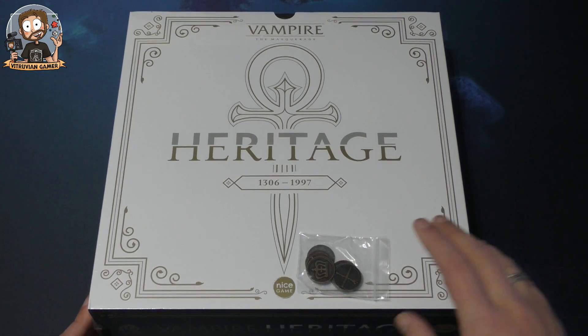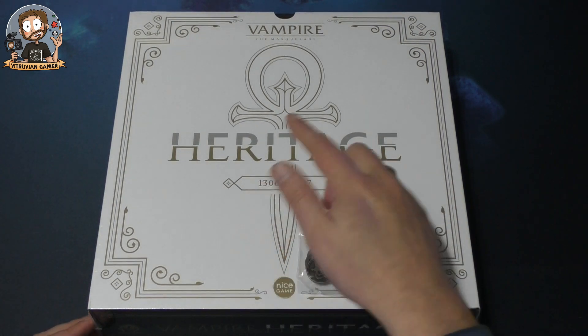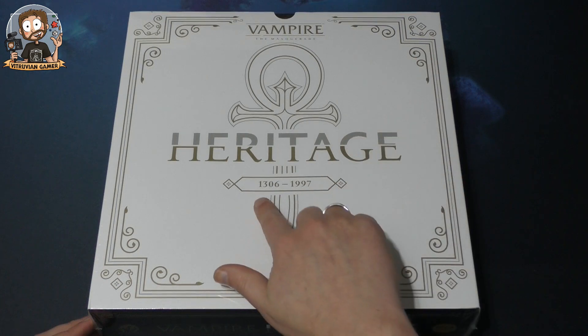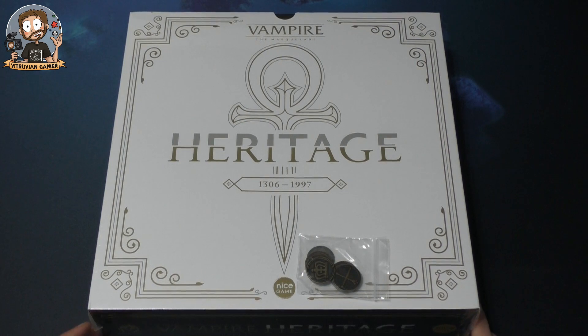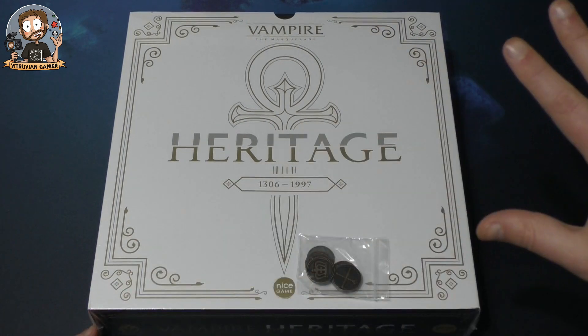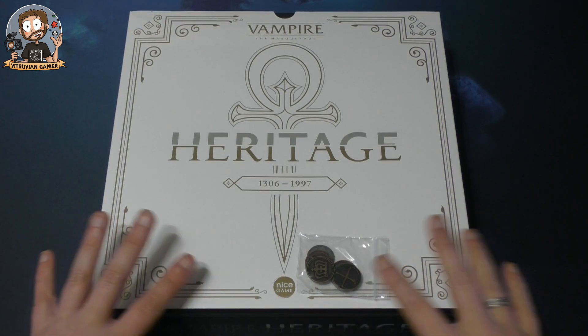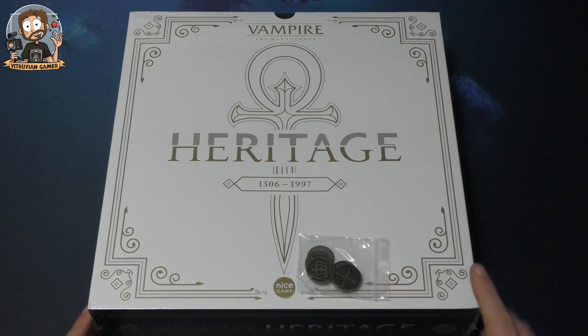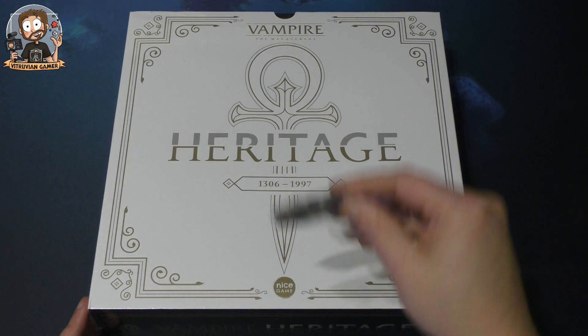So this is Vampire the Masquerade: Heritage — a legacy-style game that evolves from 1306 all the way till 1997, so you're going to go through a couple of eras of bloodlines. I'm not a huge connoisseur of the Vampire the Masquerade world; I must admit I have played a video game related to it, but that was a long time ago.